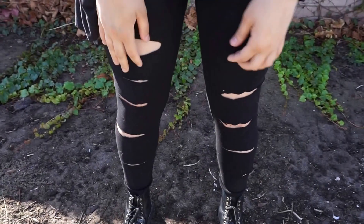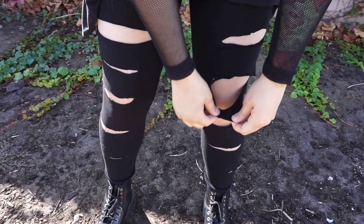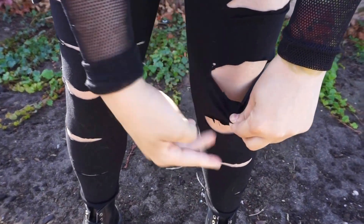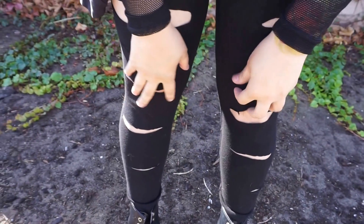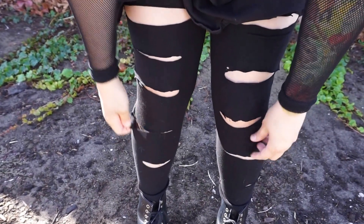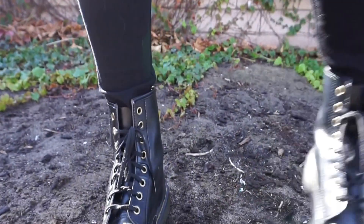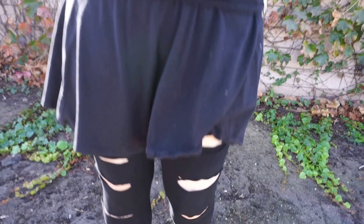So for these, these are awesome. I basically just took it, pinched it, cut a little slit, and then cut how I wanted to. I wanted to make sure they were kind of even, but they don't have to be even since they're distressed — so it makes it kind of imperfect and cool looking. I just pinch where I want to cut, take a snip, and then cut.